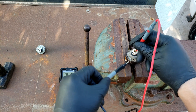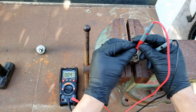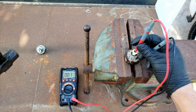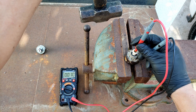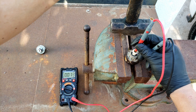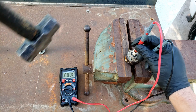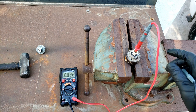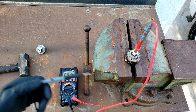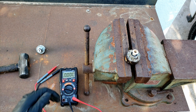Once again connecting the red lead to the top pin and the other to ground. Based on these tests, most of the readings were less than 10 millivolts — definitely a lot lower than the other knock sensor. So based on these results, it seems that this knock sensor is the problem on the car.